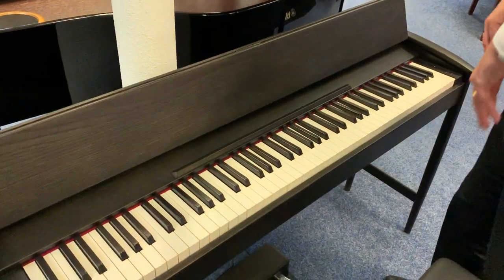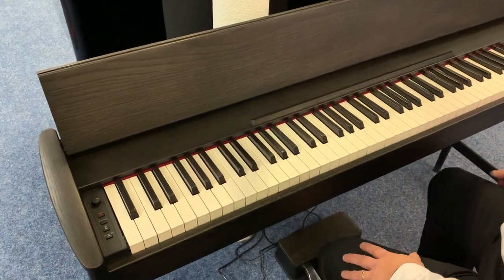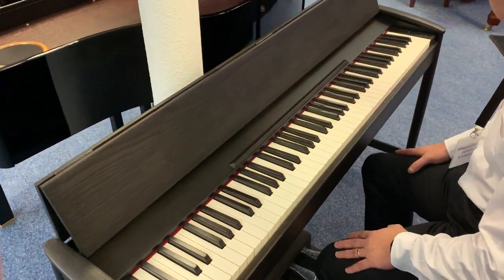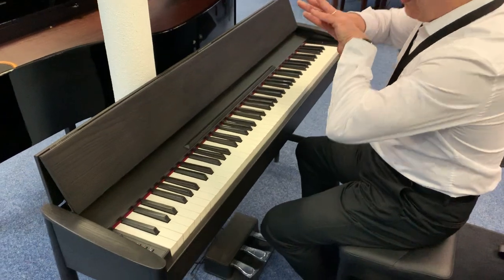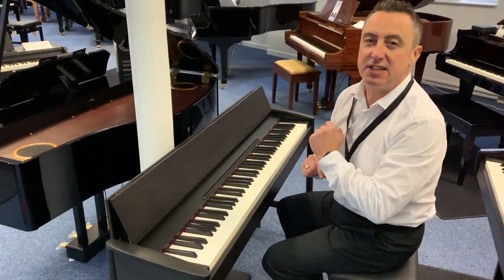It has a headphone socket. It's also Bluetooth, so you can play your own music through it and use it as a speaker — and it'll be one of the best speakers you'll ever get, because the wooden cabinet really adds to the resonance.